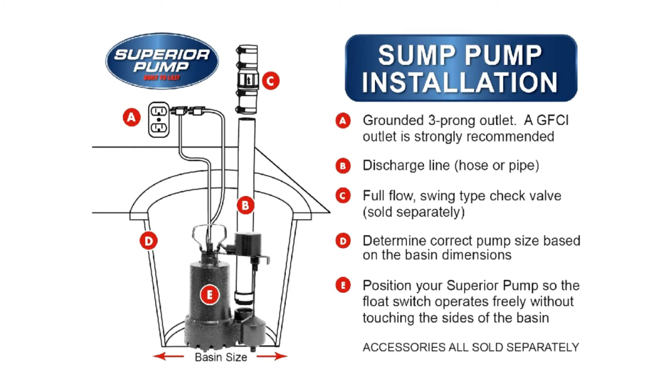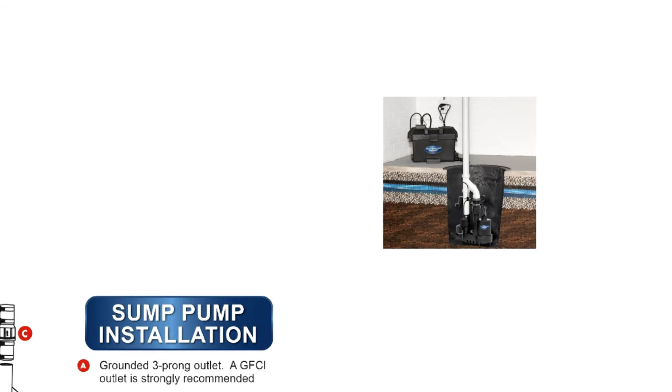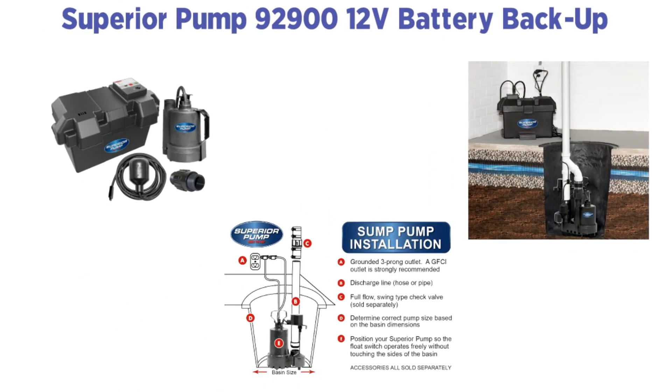Since it's corrosion-resistant and made from thermoplastic, the Superior Pump can last for a long time, and it includes a one-year warranty. The pump only weighs 12 pounds and is known for its small and lightweight design. Despite its compact size, it can move a significant amount of water. AGM absorbent glass mat marine batteries fit in the box, and the control panel has an 87 dB alarm when the power fails. Stainless steel mounting clamps come with this pump so that you can mount the float switch to the discharge pipe.